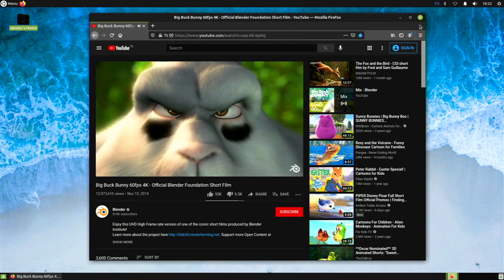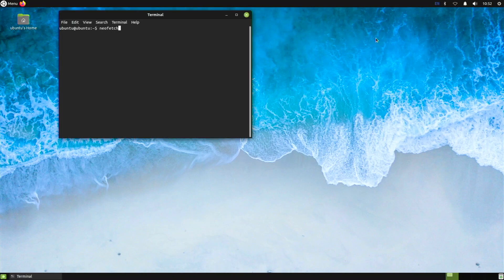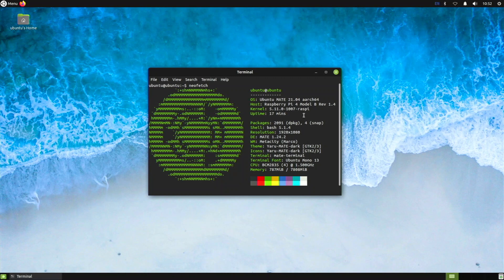My final thoughts: do I like this Ubuntu Mate distro? Yes, definitely. It would be really nice to see a pre-installed desktop image in the near future, as it would improve things and make installation easier — but the installation wasn't that hard and doesn't take long. If you're looking to run Ubuntu on your Raspberry Pi, I strongly recommend Ubuntu Mate or Xubuntu rather than Ubuntu GNOME, which is too heavy. A more lightweight desktop like Ubuntu Mate will improve performance dramatically and give you a much better experience.